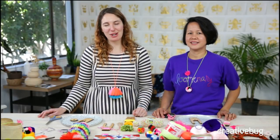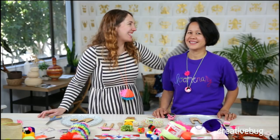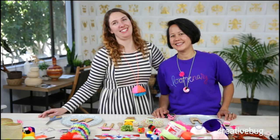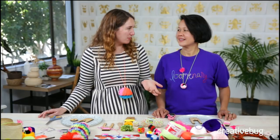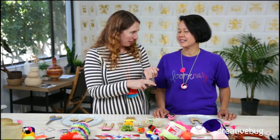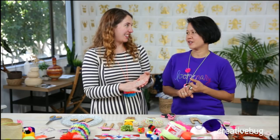Hey everybody, welcome to Creative Bug. We're coming at you live like we always do on Tuesdays and Thursdays, and I'm super excited because Velasny from The Loom is here. If you are not familiar with this amazing tool, Velasny is the founder, creator, and inventor of it. It makes pom-poms, tassels, friendship bracelets, cords, and small weaving — all in one tool. It's phenomenal.